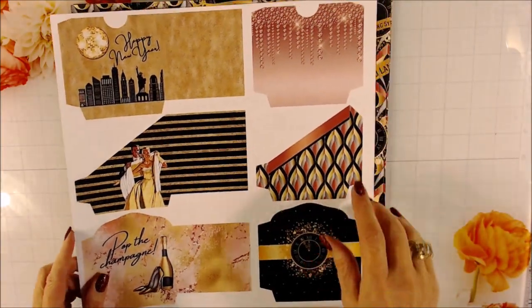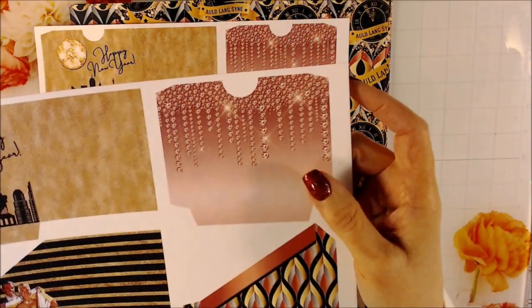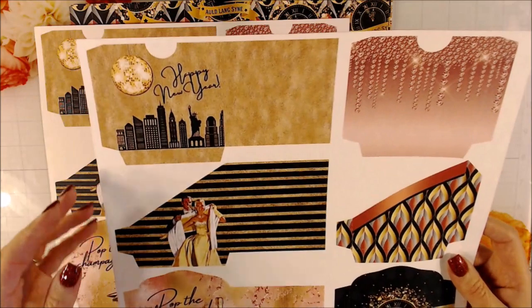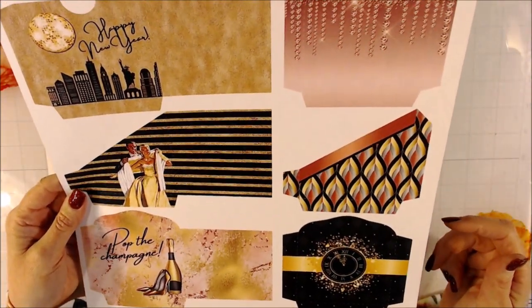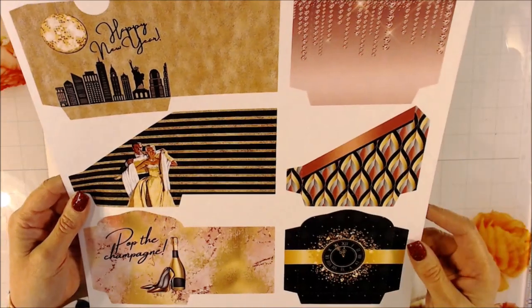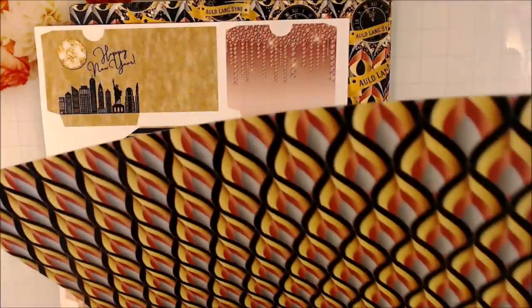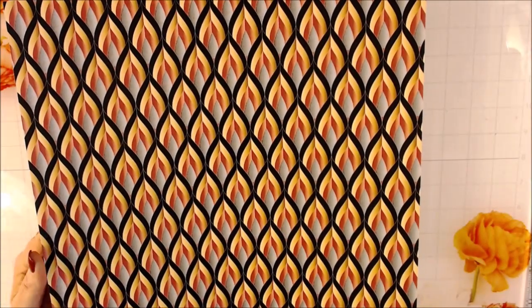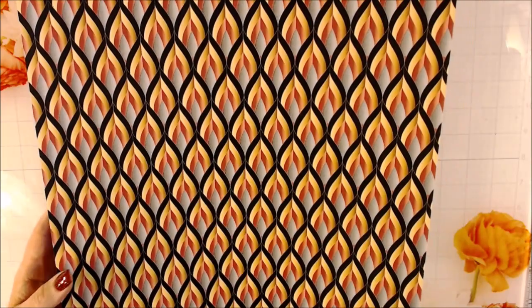You have more pockets — this one has a gorgeous blingy effect. Love that one. Happy New Year. So pockets, tags, angled pockets, corner pockets. It's just beautiful. I like that they added that in this collection. And on the back, it's very sharp-looking and kind of 3D-looking in person.